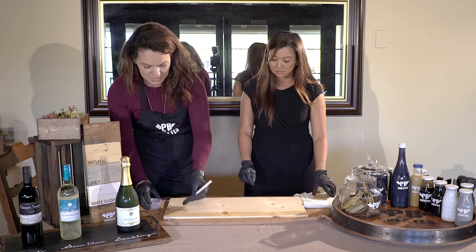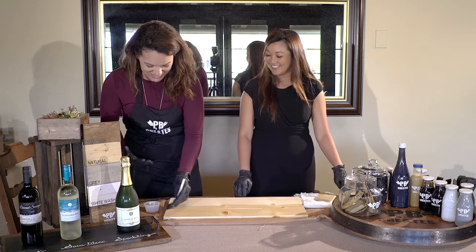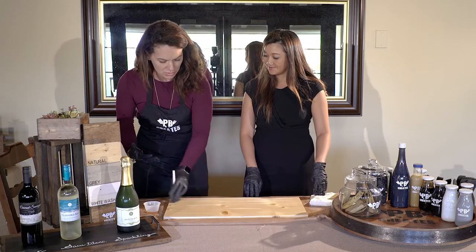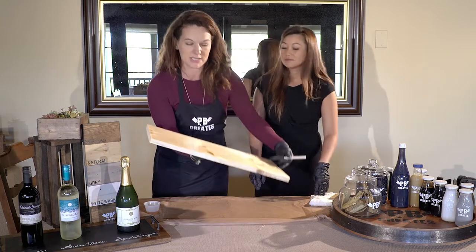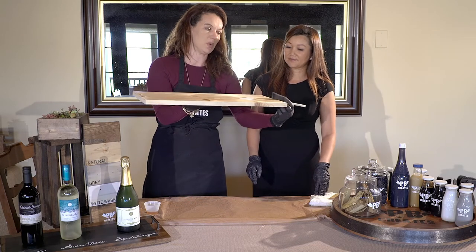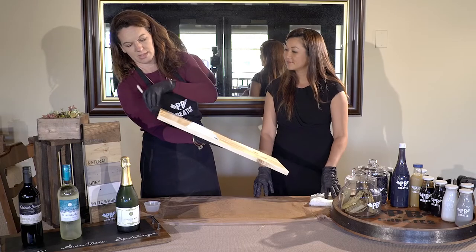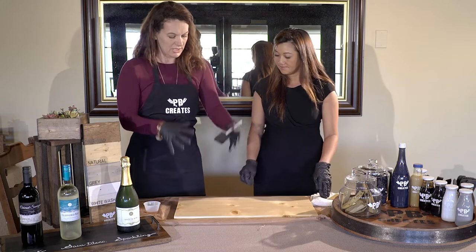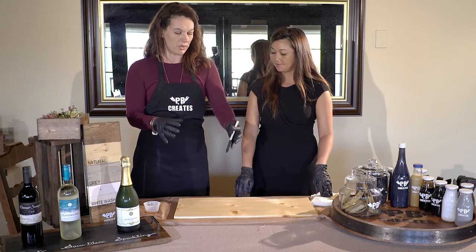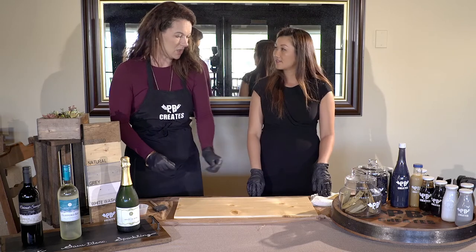I like to use pre-stain because it helps — in female terms — like opening your pores. What it does is it allows the wood to take in the stains and gives it a more rich and finished look. Without it, it tends to look a little splotchy. So we go into pizza mode and do the sides because we want everything to look consistent. You don't need a thick layer — it's very thin. Just a thin layer of pre-stain, because the wood will only take in what it takes. So there's no need to dump tons of material on it.